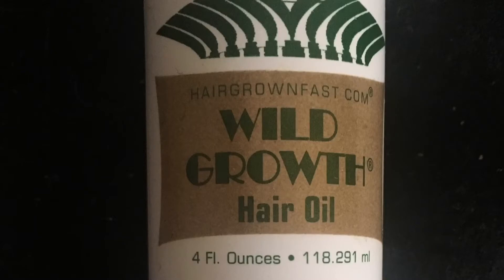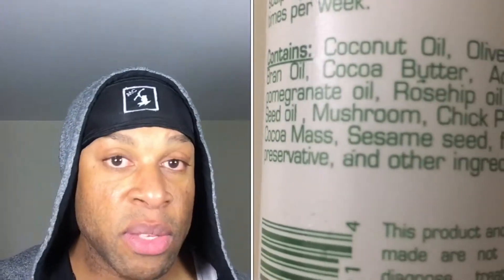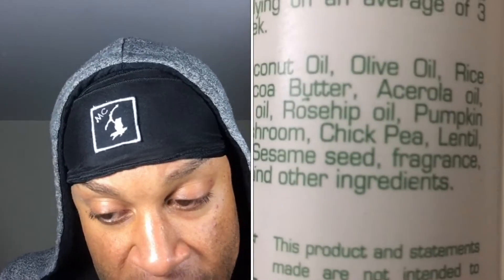Now what we're gonna do is talk about wild growth oil. You gotta find what works for you and what you like. Wild growth oil has a lot of contents in it that are really good for your hair — it has a lot of oils in it: coconut oil, olive oil, rice bran oil, cocoa butter, etc. I'll get you guys a picture of it so you can take a look.